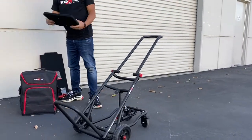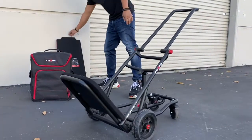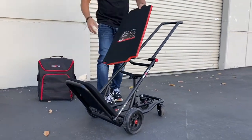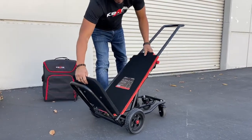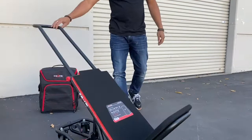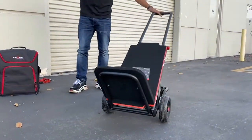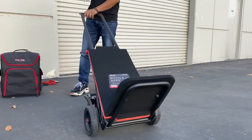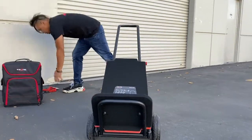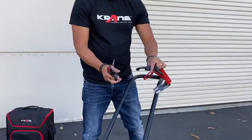We've also got these accessories called carpeted decks. You can put one on the fork side here, and the main deck goes over here, giving you a nice flat loading area that provides some shock support for all types of gear you want to load.